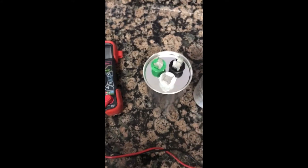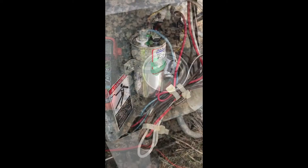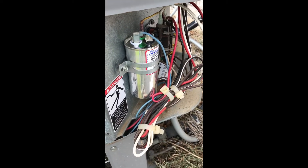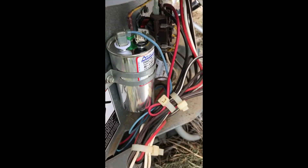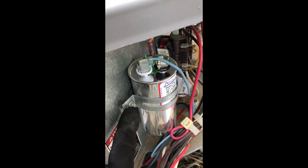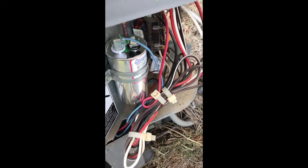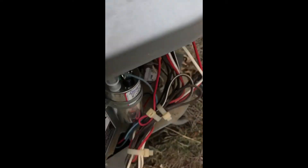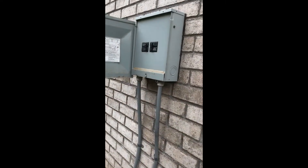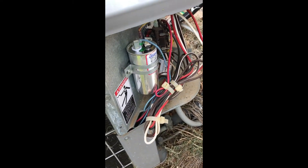So I'm going to put this back together. I'm going to put the new one in. It's a little bit bigger than the original one. Get the screw tight — not too tight, just enough to hold the capacitor up in there. Then just put this cover back on the bolts, turn my power on, go inside, turn the unit on, and we're good to go.